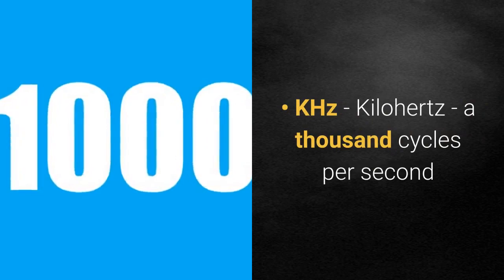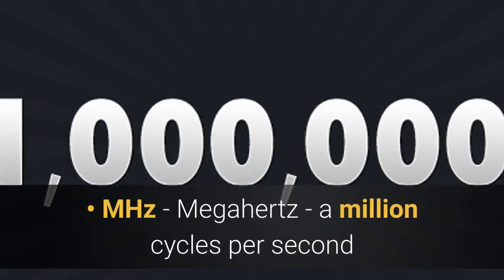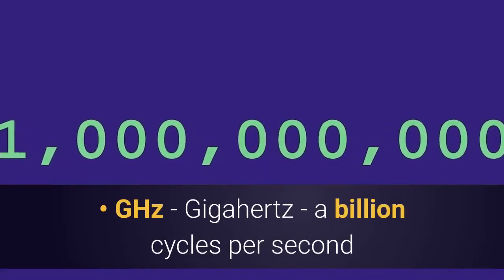KHz — kilohertz — is a thousand cycles per second. MHz — megahertz — is a million cycles per second. GHz — gigahertz — is a billion cycles per second.